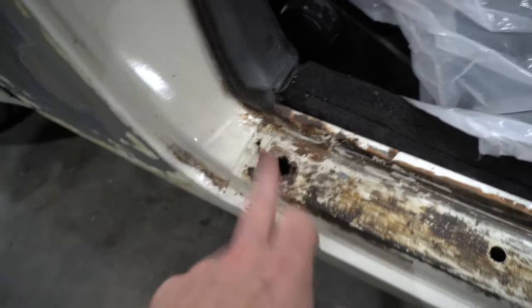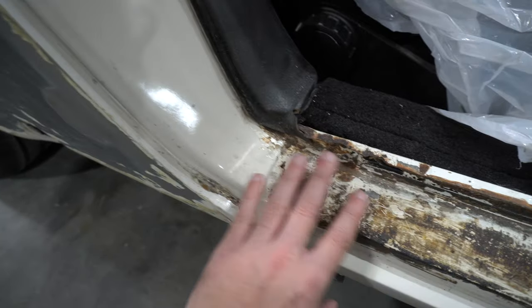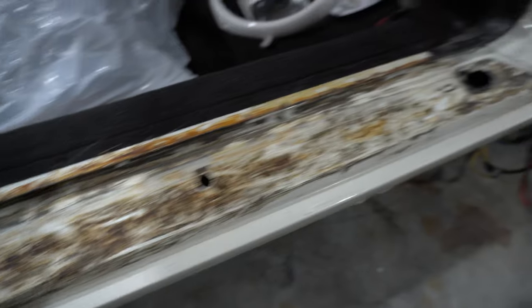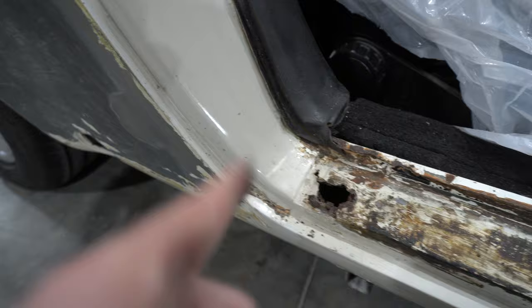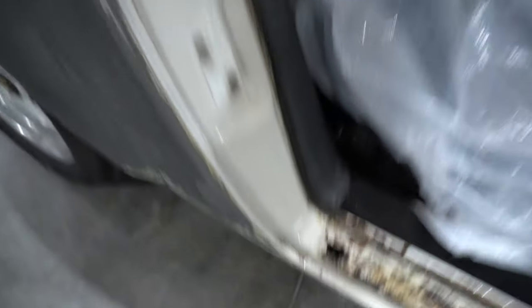Around the passenger side, this is exactly where we thought we would have a little bit of rust. You could tell as the paint came down it was thick and a little bit bubbly there. The rest of it seems pretty good, and in all honesty that isn't really too bad, so I'm pretty happy with that so far.